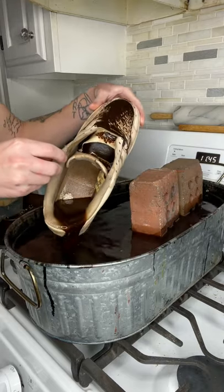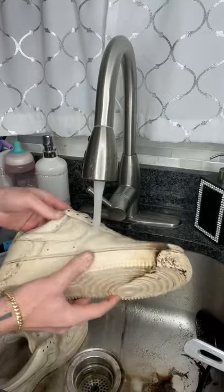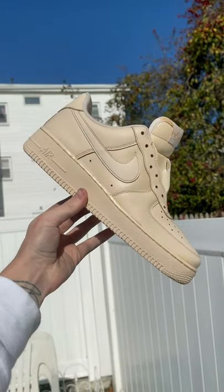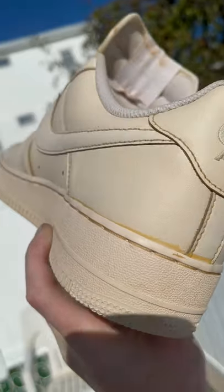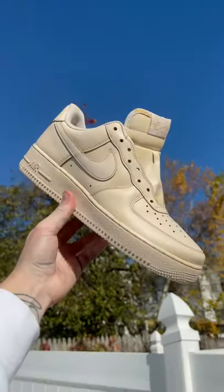They were covered in this dark coffee sludge, but it came off very satisfyingly with a little bit of water. Very rarely does a color come out exactly how I want it, and that's just what these did — they came out perfect. This bone off-white sail eggshell, whatever color you want to call it, is the perfect base coat for the next thing I have planned for these.